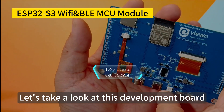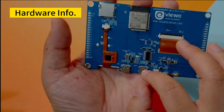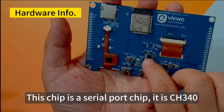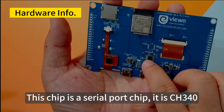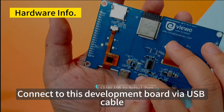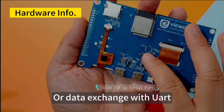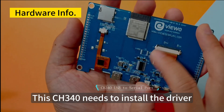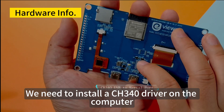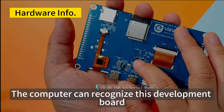Let's take a look at the USB-to-serial program upload interface on this development board. This USB is a serial port in USB form. The chip is a serial port chip — it is the CH340. So we can connect to this development board via USB cable from the computer, upload data via the UART port, or perform data exchange with UART. The computer can then recognize this development board.